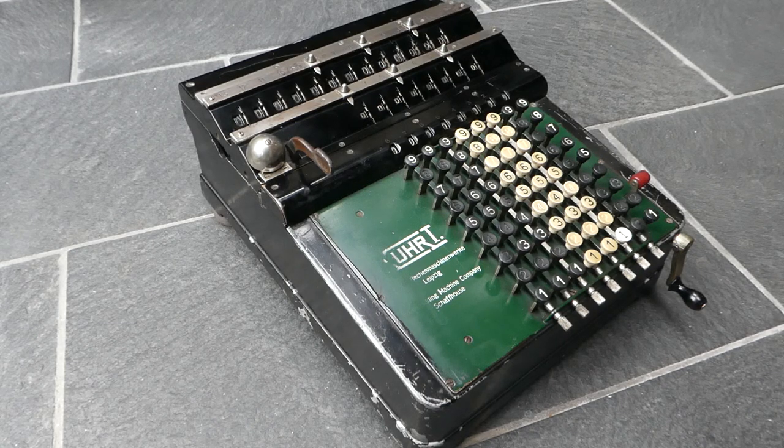This is a Quart calculator. This is a very rare machine. Only about two and a half thousand Quart calculators were ever made, not all of this exact same model. This is the model A2 — it's the simplest model.